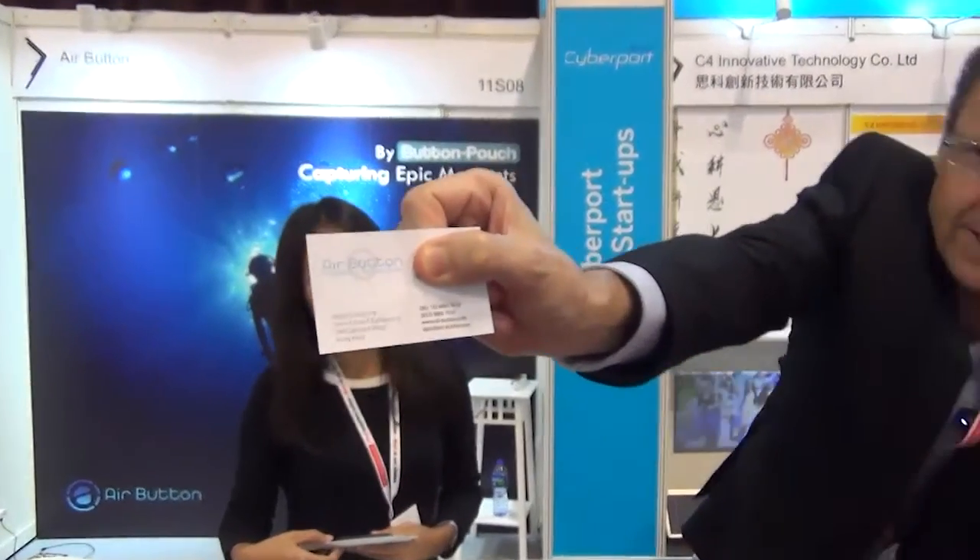Hi, this is O'Connor, GlobalSource Launchpad. I'm with Samma of AirButton. Don't forget that — AirButton. Alright, so we've got our branding. Branding is very, very important for promotion.